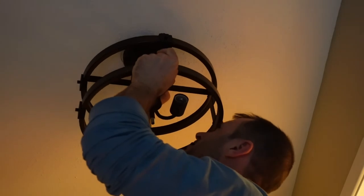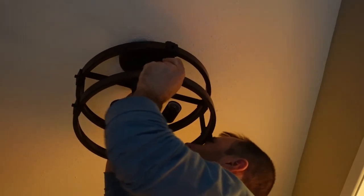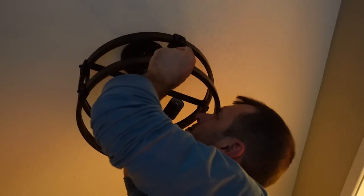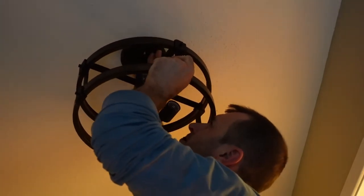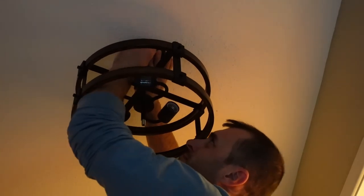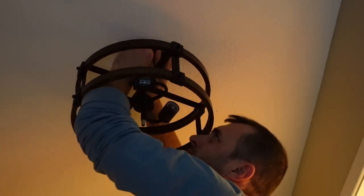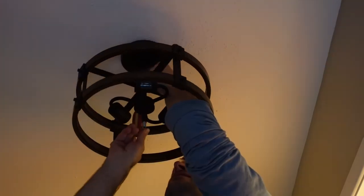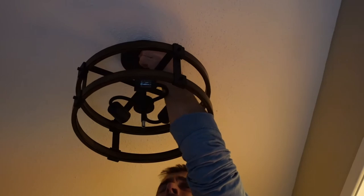For the remaining wires I connected the black wire to the hot wire and the white wire to the neutral. After connecting the wire nuts I tucked everything back up into the junction box. The mounting plate has two screws that stick down, with two corresponding holes in the decorative black cover plate, and then two decorative nuts go on top of those screws to conceal them.